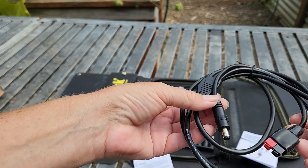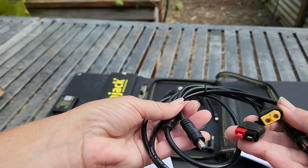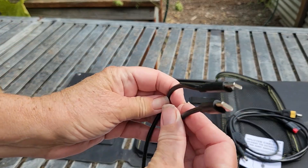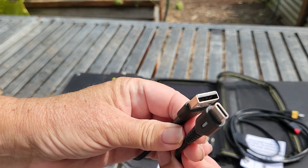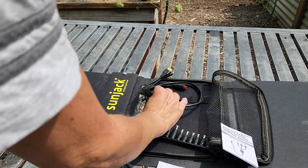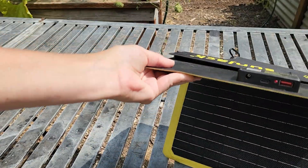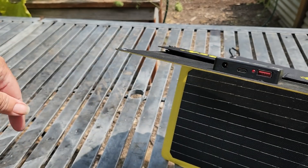There's a DC splitter for charging portable power stations, solar generators, or batteries. It also comes with a USB-C to USB-C cable, and I've added a USB to USB-C for the regular port. With everything zipped up nicely, you can see the plugs go out the side, which makes it very easy to use without anything getting in the way.